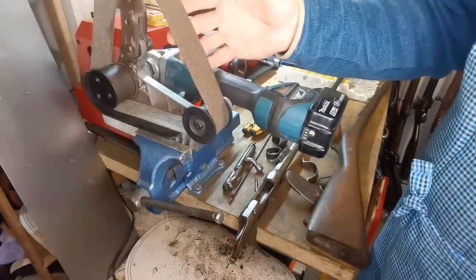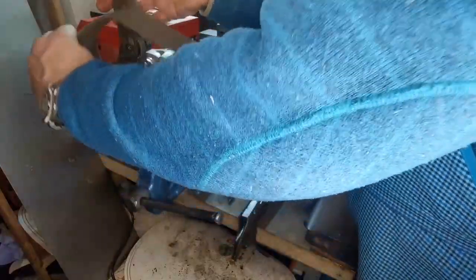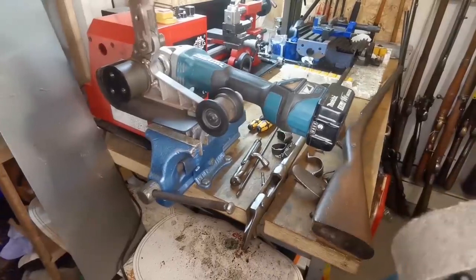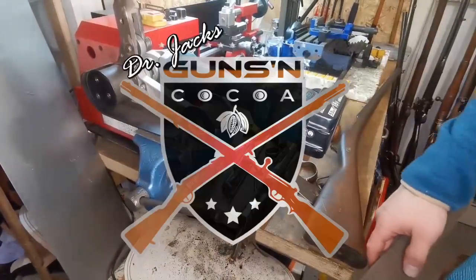We start with the polishing machine and the band cutter. It's a dirty one so I think we should take a new one. I briefly stopped the video to get set up.